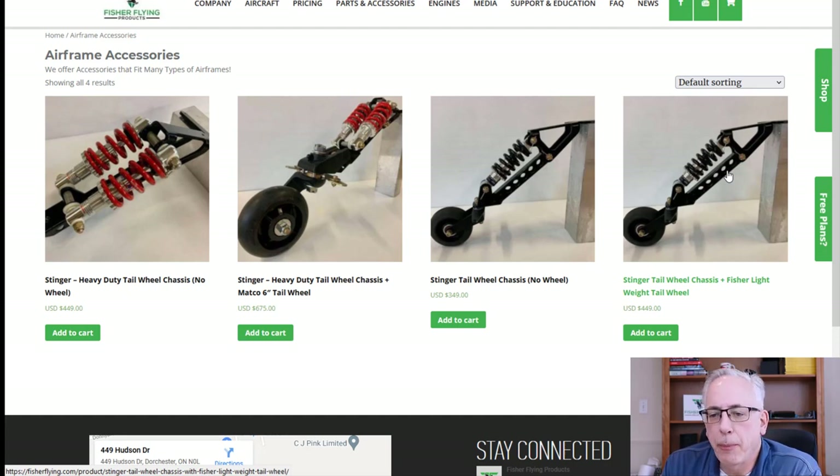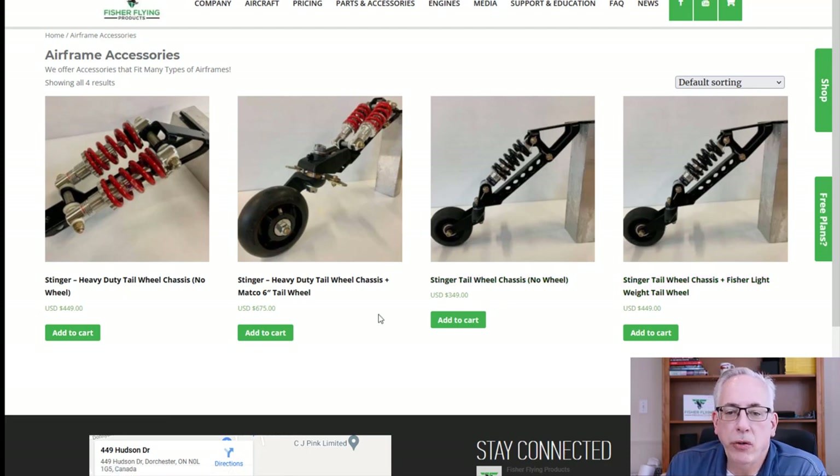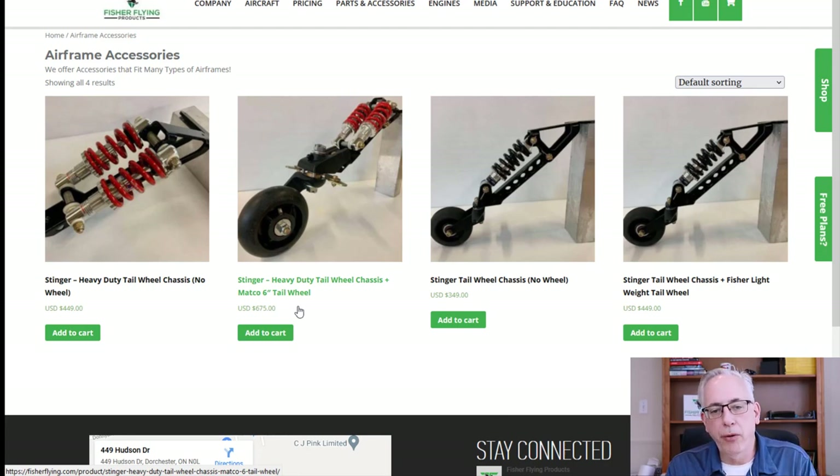You can buy that separately — this one here — and it basically comes without the tail wheel, or you can buy it as a combination with our lightweight tail wheel chassis, which gives you a complete package you can just bolt right onto your airplane. We also offer a heavy duty version, which is the two-shock unit, where you can buy just the tail spring unit — and if you've already got a Matco tail wheel it'll attach right to it — or as a combination with the six-inch tail wheel. They're on the website now, available to order, and we've got product in stock.